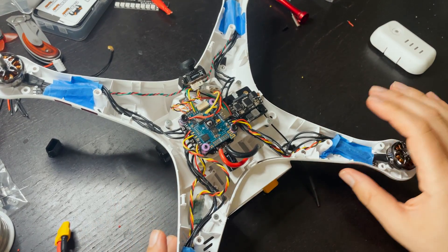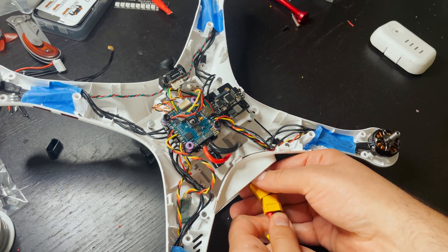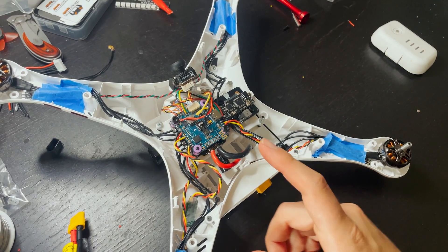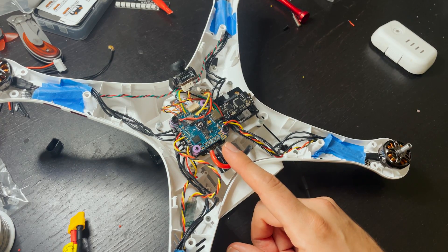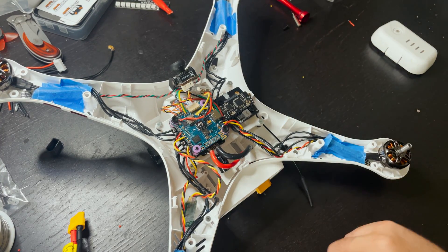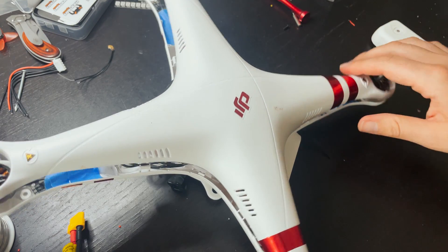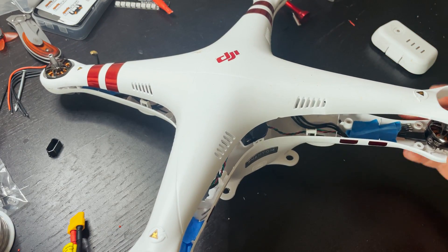I just programmed the stock Phantom startup tune to the drone. If you're interested in how to program a custom startup tune, I'll leave a link to a video I made describing the entire process. Now all that's left is to get the cover back on and get some props on. We have the landing gear all together and we're going to take this thing for a test flight.